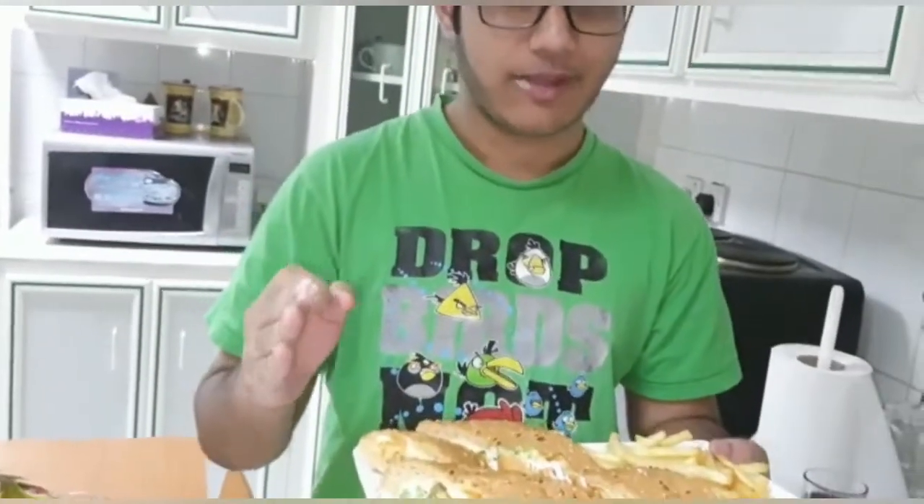This thing is super delicious guys, I can't recommend it enough. It's so good with this multigreen bread — trust me, it's worth it to try. You guys should try this recipe. Make sure to like, comment, and subscribe to our channel. See you guys next time. Bye.